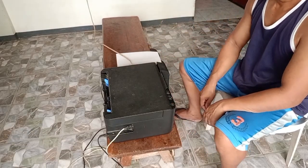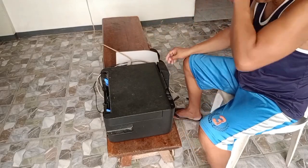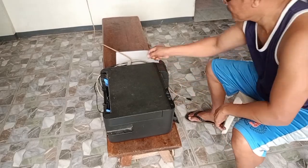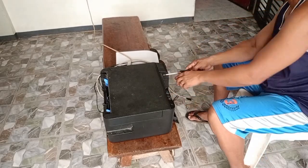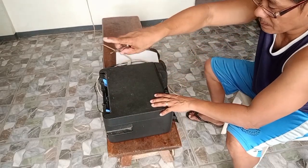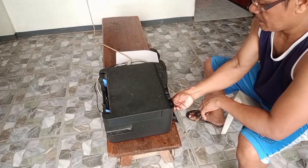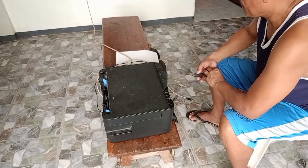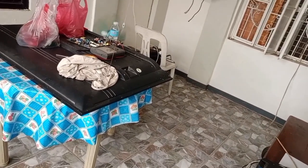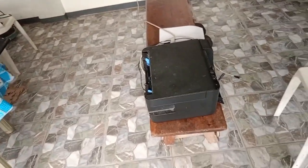Power off muna natin. Tanggalin muna natin ito. Meron po itong dalawang tornillo dito sa kabilaan. Tatanggalin natin para ma-open natin itong scanner. Pasensya na kung dito ako nagtratrabaho sa upuan, kasi yung lamesa ko ay na-occupied ng malaking TV. Isa lang po ang lamesa ko dito. Ito po yung aking nire-repair na TV — nasa 55 inches po yan.